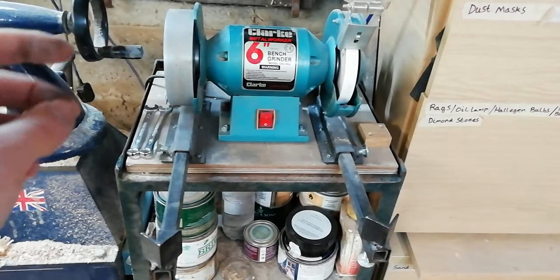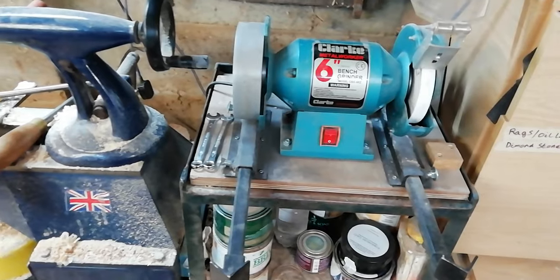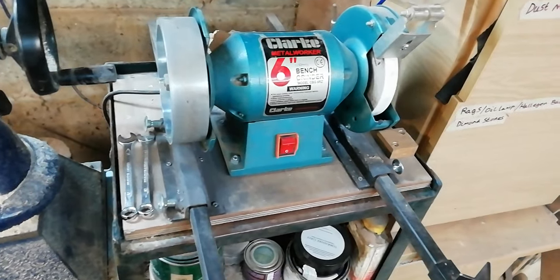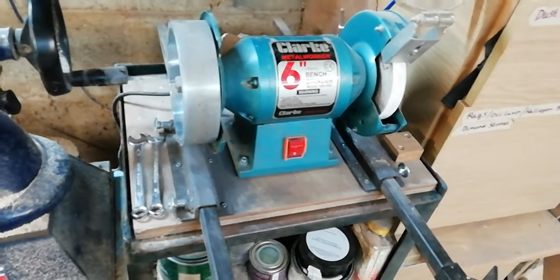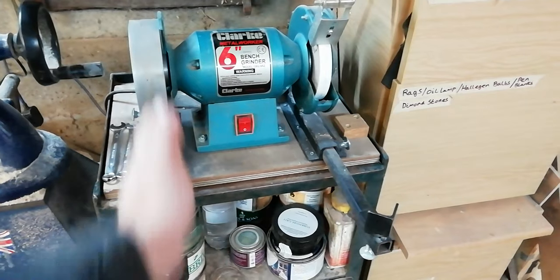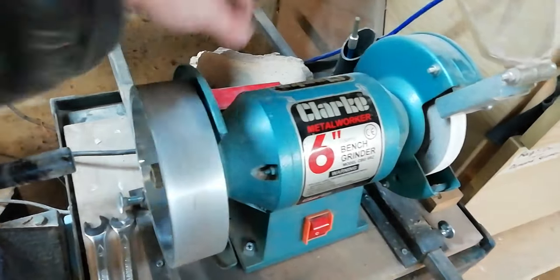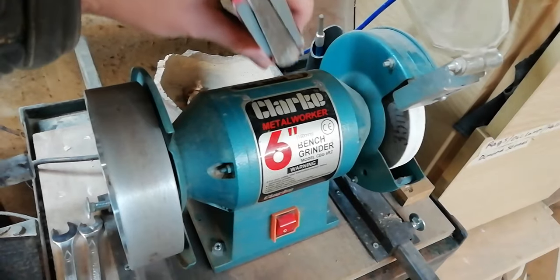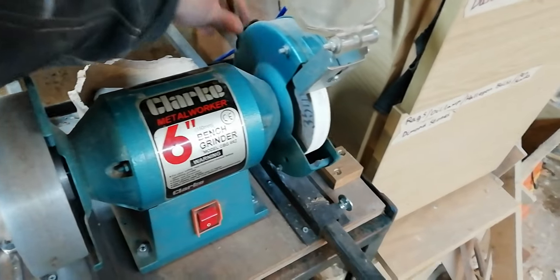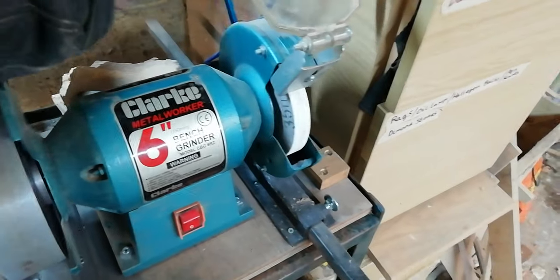I've got a six-inch Clark bench grinder — by no means an expensive grinder, it actually cost me £15 on Gumtree. I know other people have spent hundreds of pounds on grinders, but this does the job for me. I've got my jig mounted on an 80 millimetre plywood centred at the wheel. Behind the grinder we've got some little slip stones, which are ideal for the inside of your bottle gouge flutes. I've also got a little diamond one to help with that process.